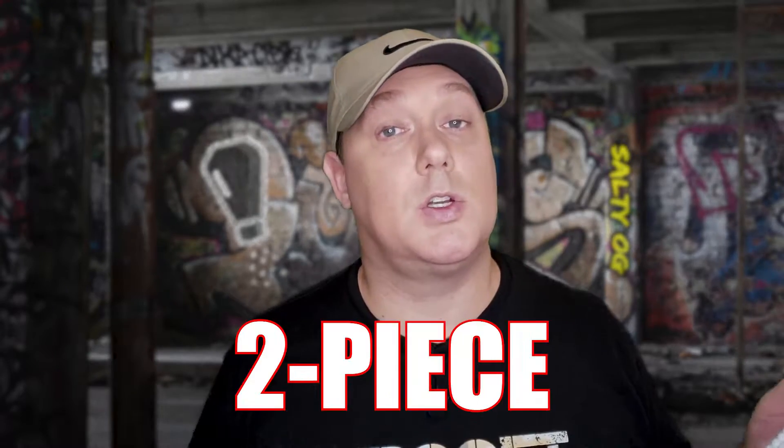Welcome everybody to Salty Old Gamer where we're on an airsoft journey and we're sharing everything we learn along the way. Today we're talking about your eye protection for playing outdoors — more specifically, what we think is the best budget two-piece mask system out there, so stay tuned.